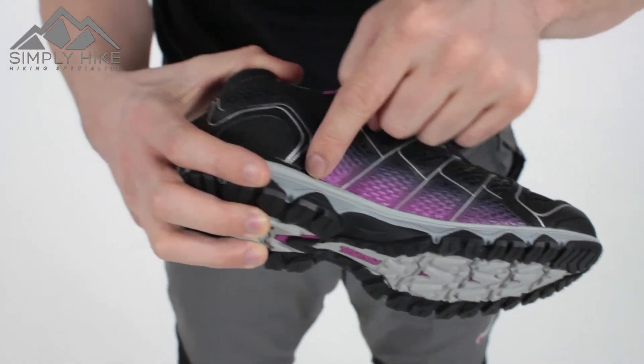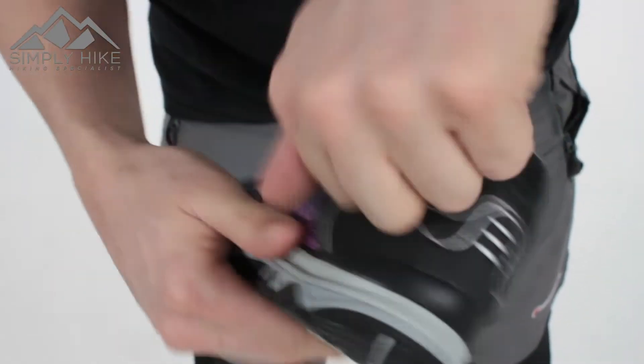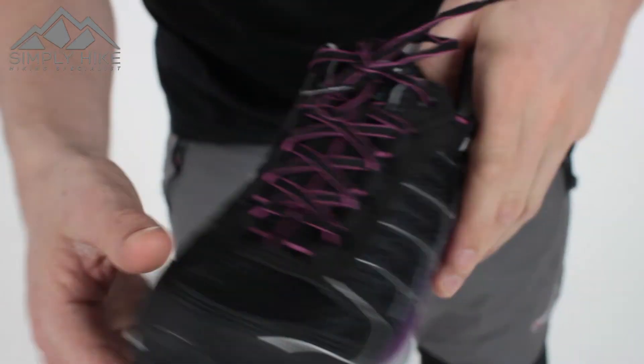The Gore-Tex around the mesh basically works at the bottom structure of the shoe. And then just on the heel, there's additional protection as well, just giving you that nice protection.